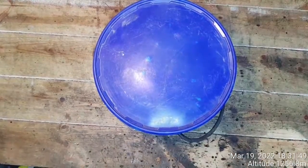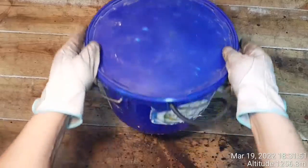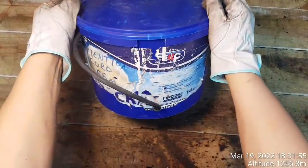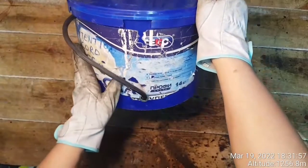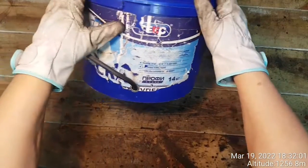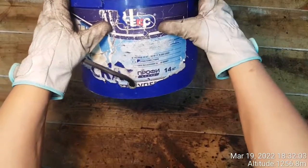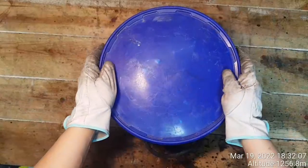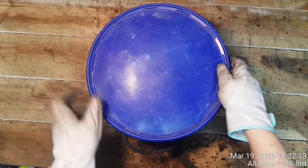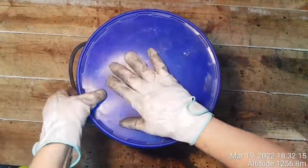Hello everybody, today I would like to show you what this looks like. This is actually made in Russia — the painting bucket, actually paint-based on water, made in America, made in Russia. What is it? You guys say that is actually a painting bucket? No, that is an extension cord housing.